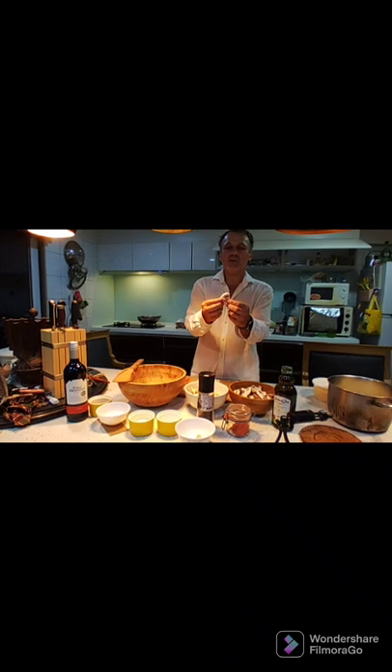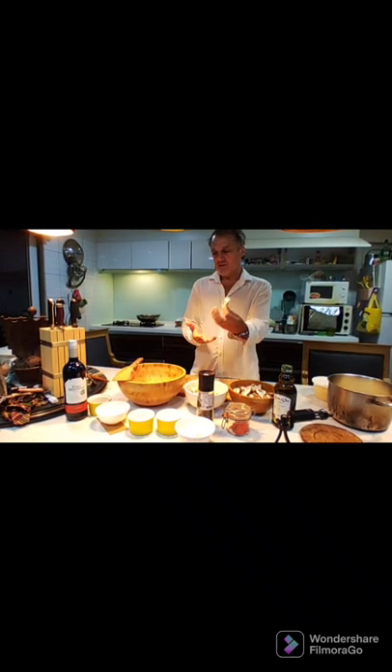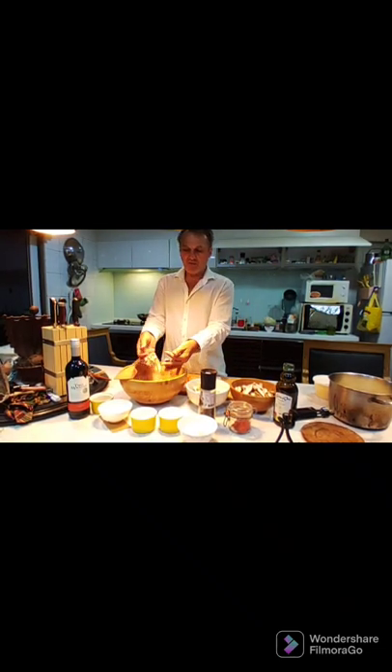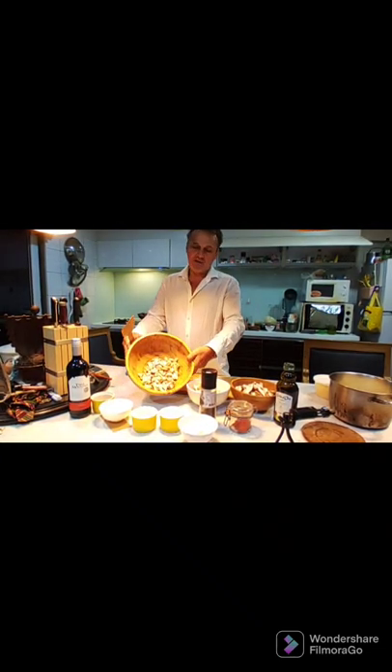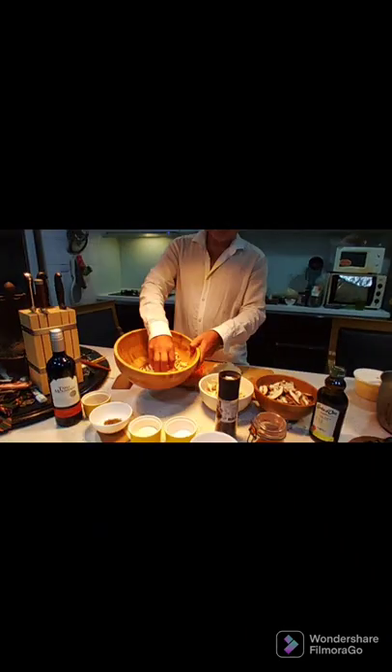This is how we cut them: one piece, three cuts, you get four pieces out of it. We have around 200 grams, as you can see here. They're all washed, dried, and ready to use.